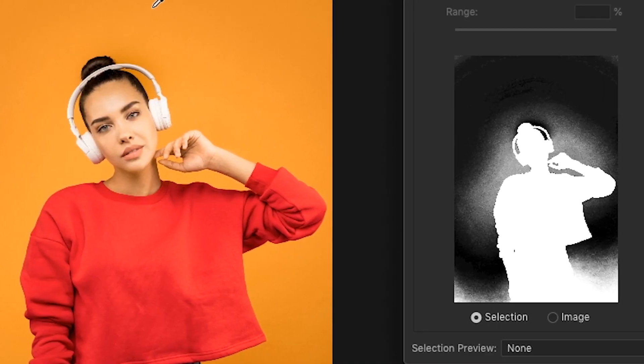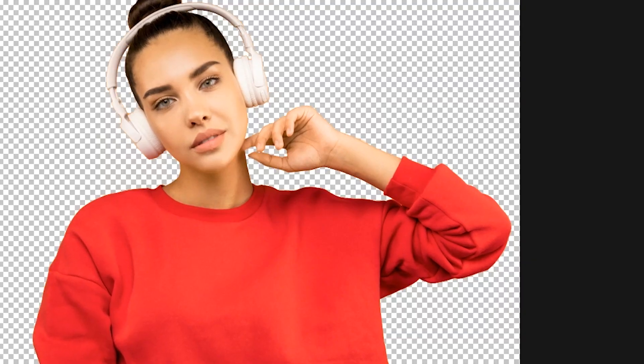Today we're going to talk about a selection method in Photoshop that you maybe have not used before, but it works amazingly for selecting and removing all of one color from your photo really quickly. So let's get started.